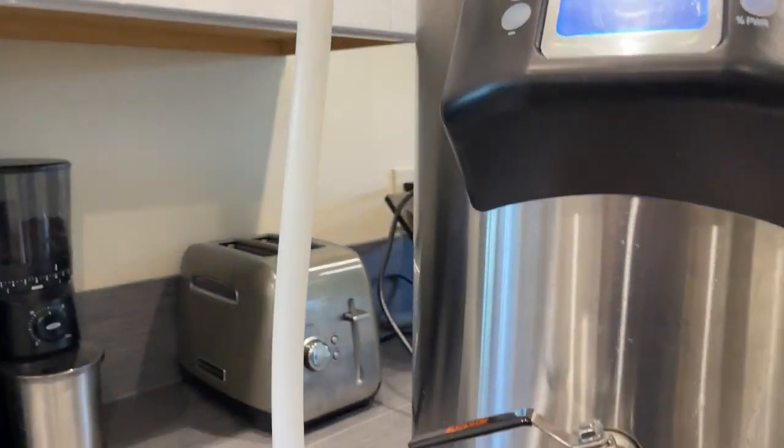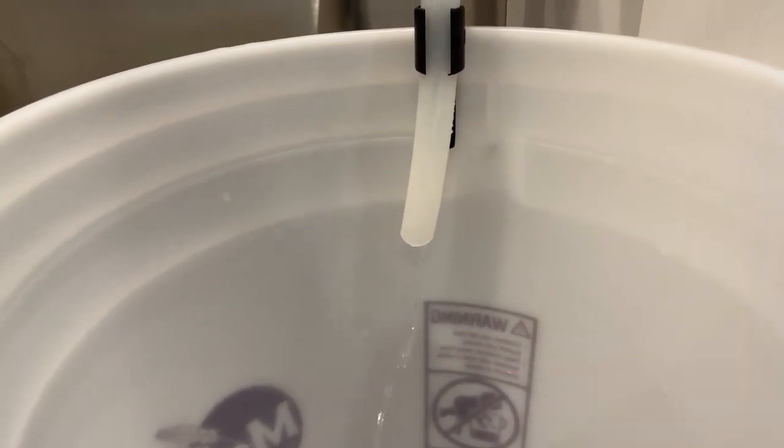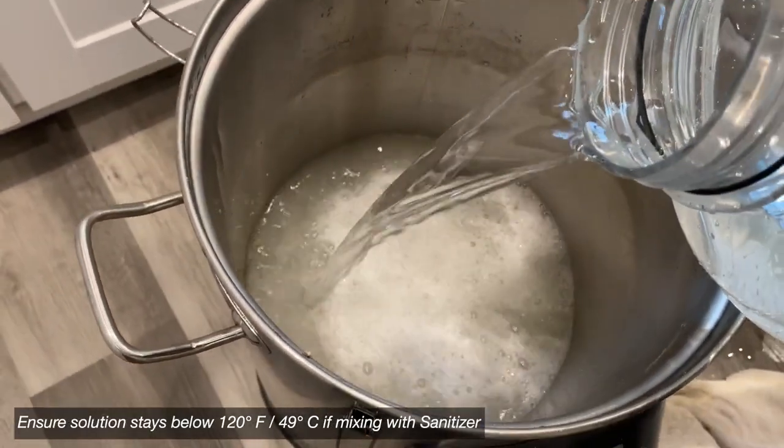The only downside is that it does use seven to ten gallons of water you might not normally use during your brew day. But with a little bit of planning, it's not too difficult to find a use for that water — especially if you're cleaning with PBW at the end of your brew day or prepping a batch of sanitizer to clean a fermenter or purge a keg later.